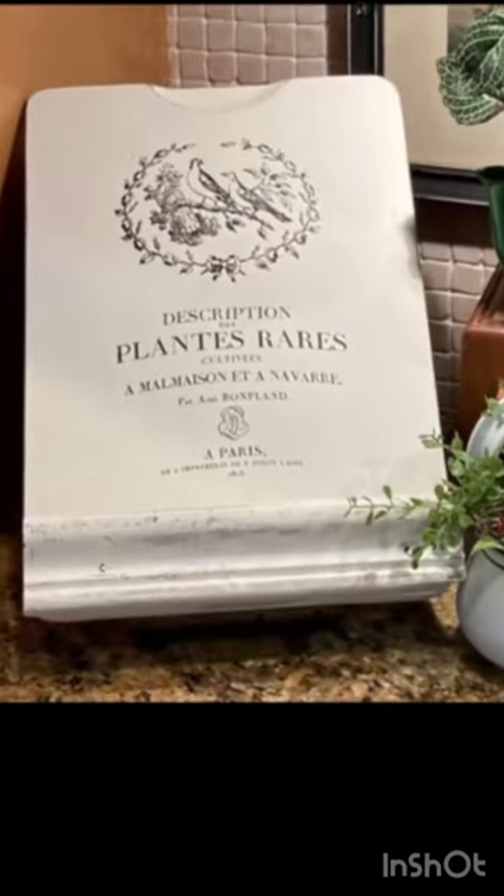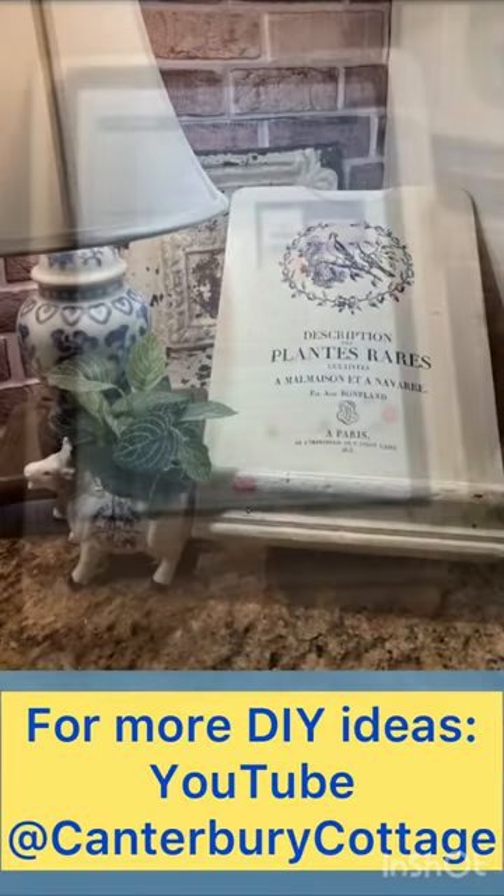Now it's the perfect cookbook or iPad stand for my kitchen counter.